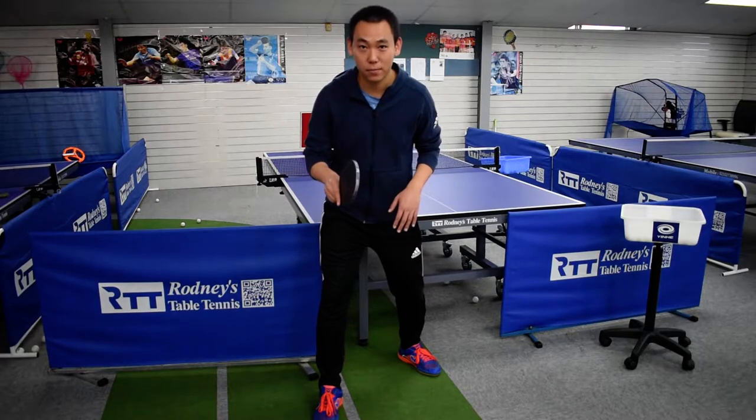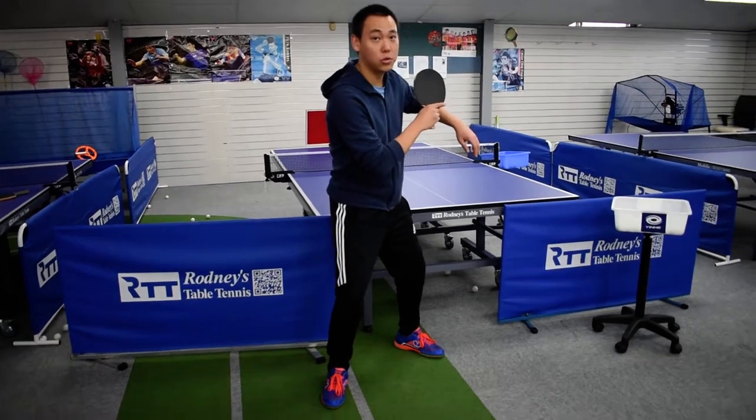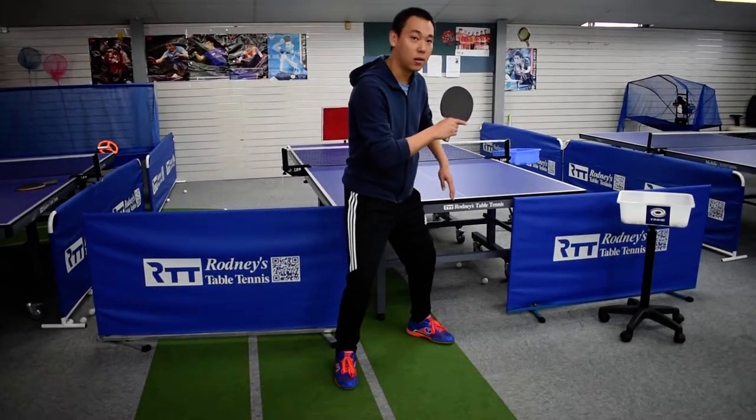Second step: back swing. Swing your upper arm over your shoulder. Your left leg moves back.